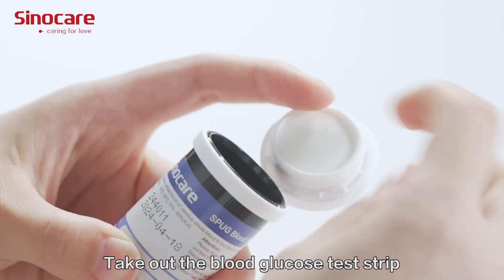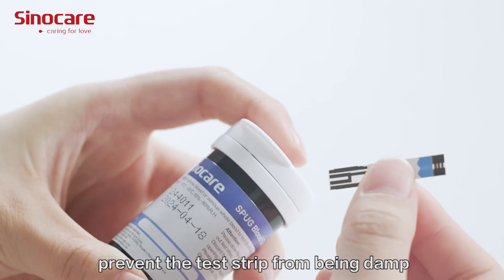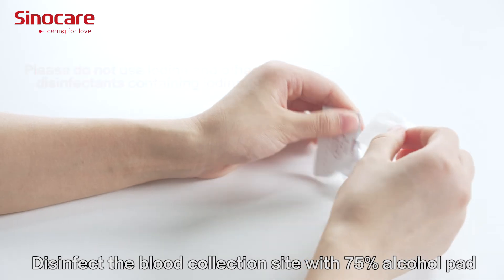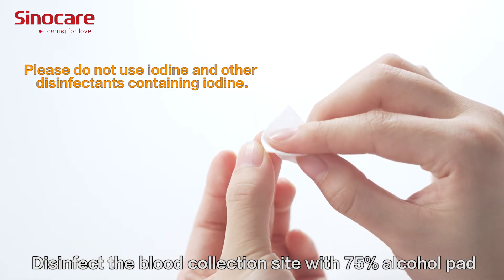Take out the blood glucose test strip and cover the bottle cap immediately to prevent the test strip from becoming damp. Insert the test strip into the test strip port on the meter. Disinfect the blood collection site with a 75% alcohol pad.